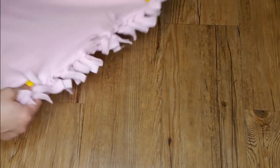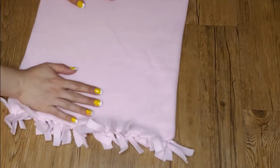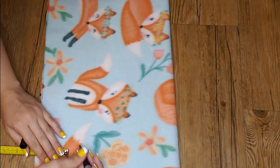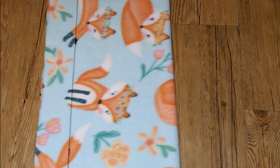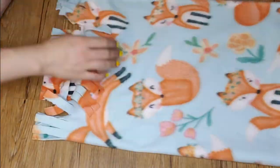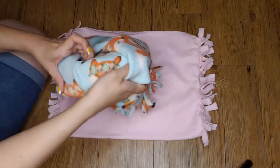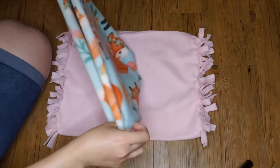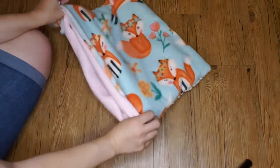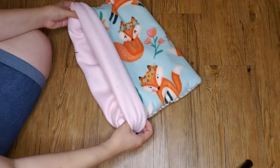Repeat the process on the other side. Once you are done, pull your material to flatten it since the tying bunches it up. You might hear a little bit of a tearing sound, but it will be fine. Now repeat with the other piece of fleece. Once both materials have the end fringe tied, choose whichever you want as your outside material. Flip it inside out so the fringe goes on the inside of the sack, then tuck the other material in with the fringe on the outside. This way the fringe will stay in between the materials and your little ones won't try to eat it.